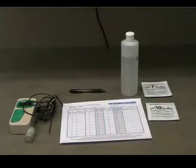Before using the pH meter in the field, it must be calibrated. We will use the pH 7 and pH 10 buffer solutions to calibrate the meter. Unlike the dissolved oxygen meter, it is okay to turn off the pH meter between calibration and use.